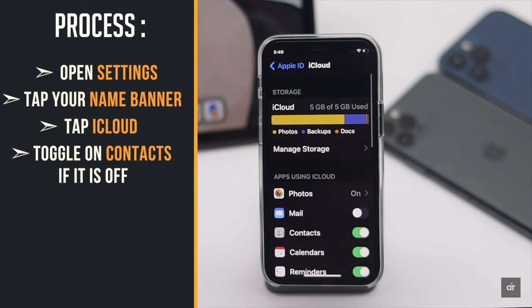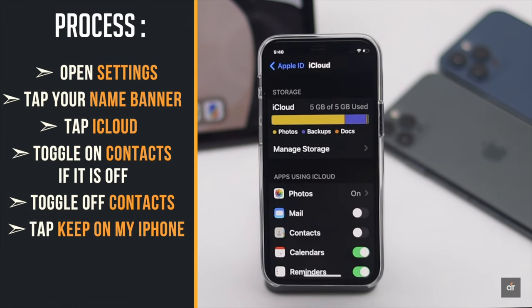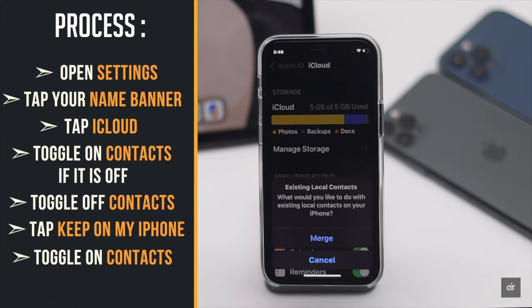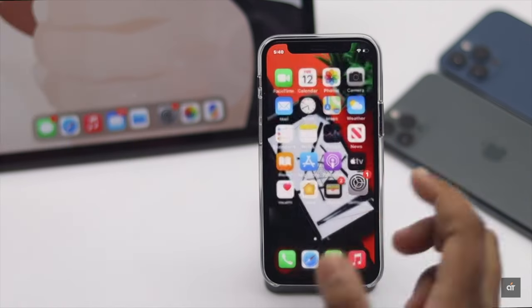If it is already on, toggle it off, then tap 'Keep on My iPhone'. Now toggle on Contacts, tap Merge, and the contacts will be backed up in your iCloud. This is the way you can sync your iPhone contacts to iCloud for better protection.